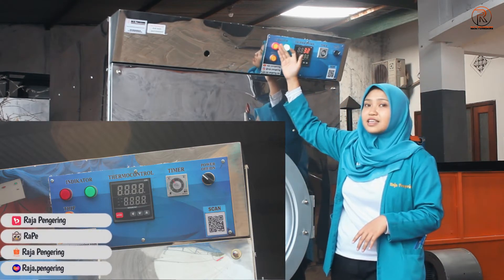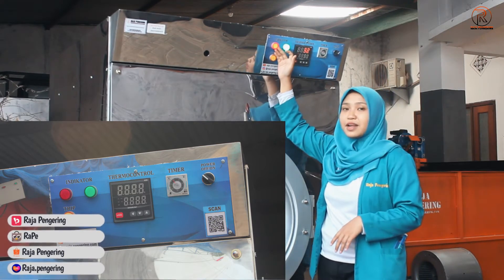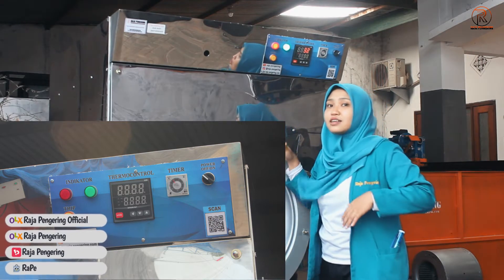Dilengkapi dengan tiga lampu light indikator. Yang hijau berfungsi sebagai indikator penyalaan mesin, sedangkan yang merah berfungsi sebagai indikator pemanasan mesin, dan yang orange berfungsi sebagai indikator apabila mesinnya sedang ada error.